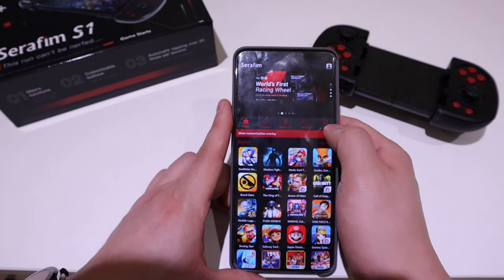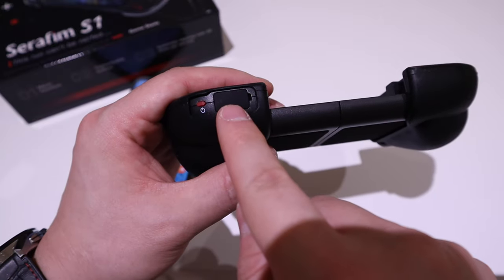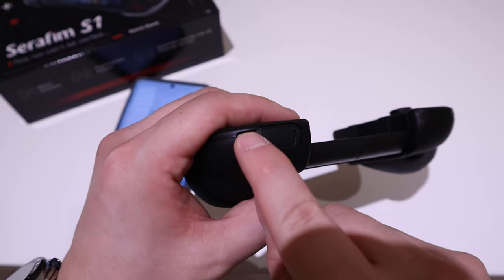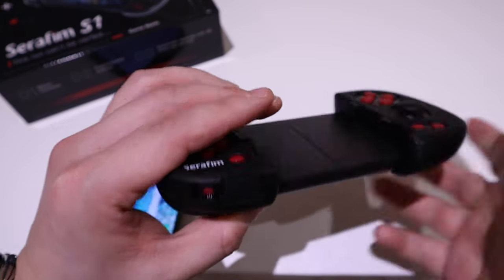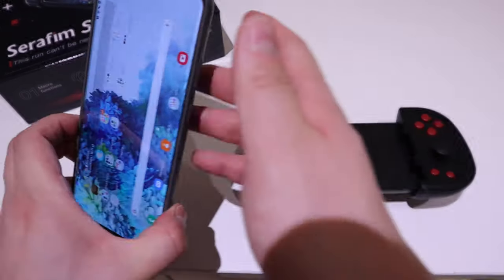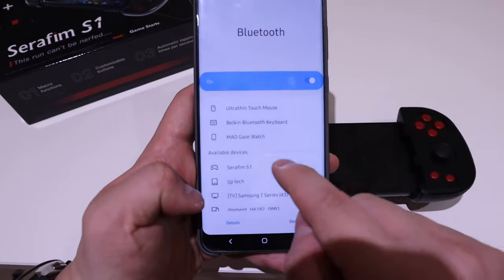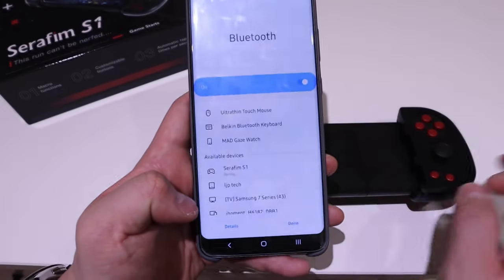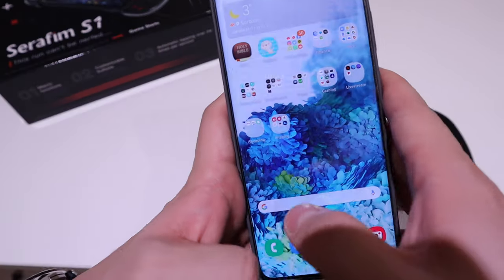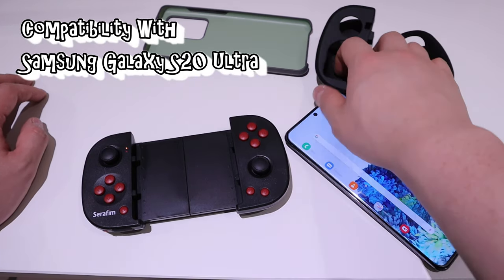You can see there's the power button and also the charging port, which is neatly done. Let's turn on the power — there are the blinking lights. Let's see if the Bluetooth connection can detect it. And here it goes — Seraphim is showing up. Let's get connected. And it's successfully paired and connected.